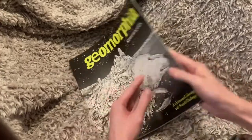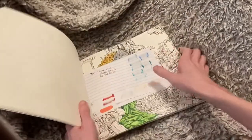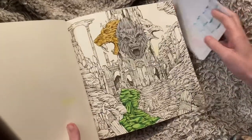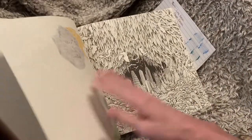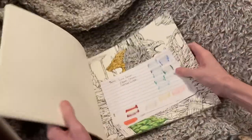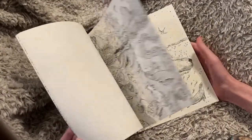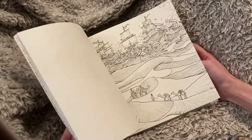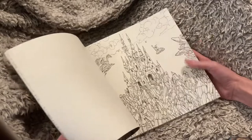And Geomorphia — I only have one page done in here. I do really love this book. It's just that every time I look through it, there are a lot of mountains and stones and gems, and it doesn't inspire me as much as other curly images.